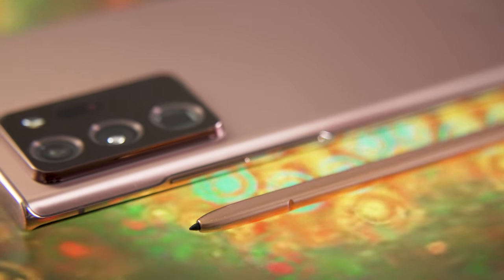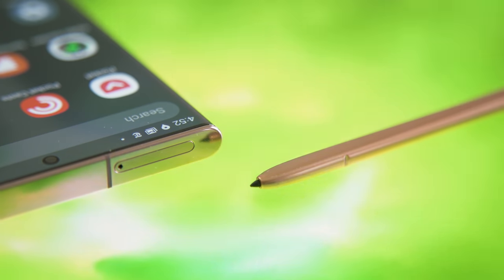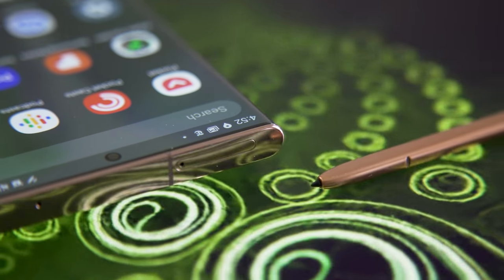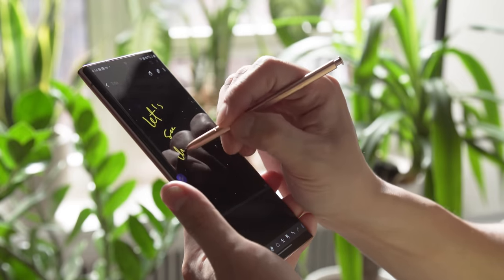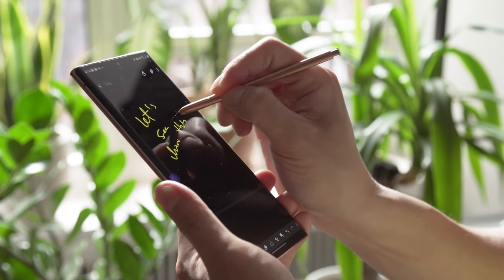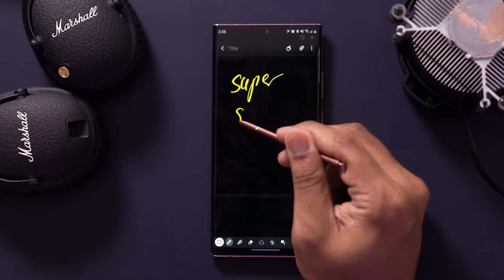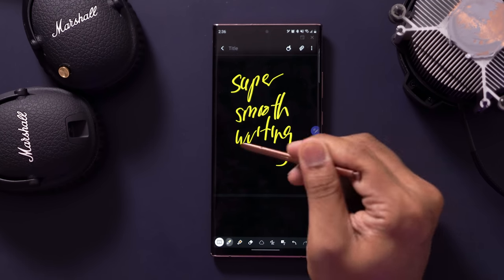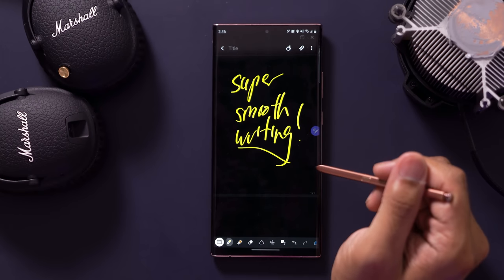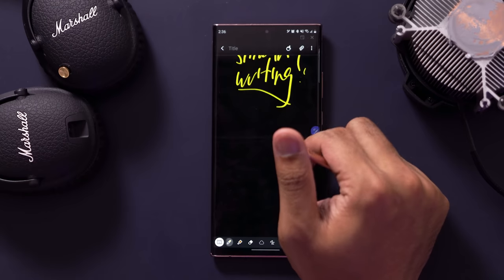The S Pen itself hasn't changed since last year, though Samsung did move it to the other side of the phone, which feels a little weird. What has changed is how quickly the Note responds to the S Pen. There is no lag between the moment you start writing and the moment you see your strokes take shape on screen. I never had much issue with latency in earlier models, but I can tell this update is going to mean a lot to avid note-takers and especially artists.